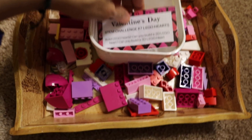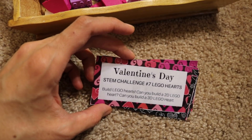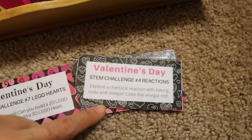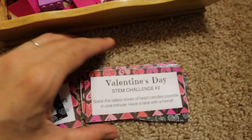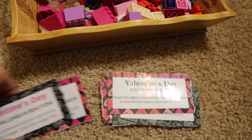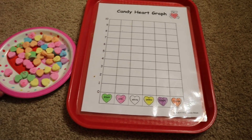Moving on — here are Valentine's Day STEM challenge cards for kids. I printed and laminated these from the internet. Today's challenge is build Lego hearts — can you build a 2D Lego heart or a 3D Lego heart? There are other cards too, like exploring a chemical reaction with baking soda and vinegar, coloring the vinegar red, or stacking the tallest tower of heart candies possible in one minute and racing with a friend. My kids are going to love doing these.